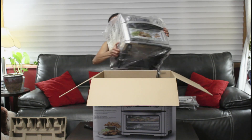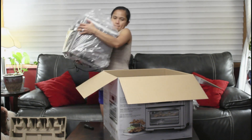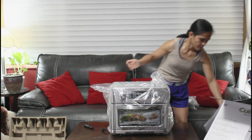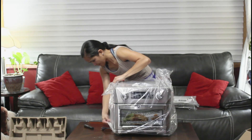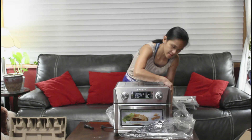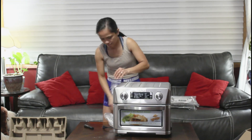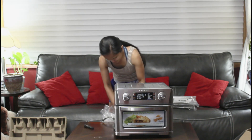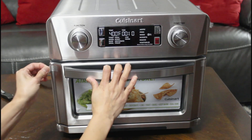A little heavy. I'm going to open this door and take the table off.